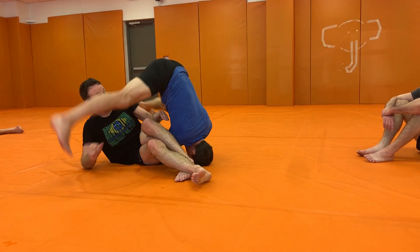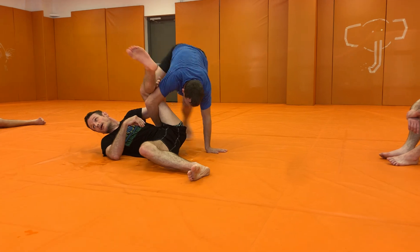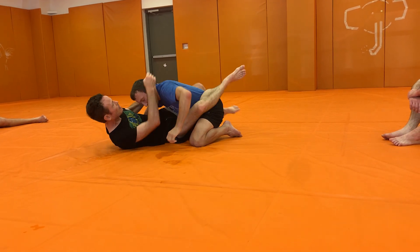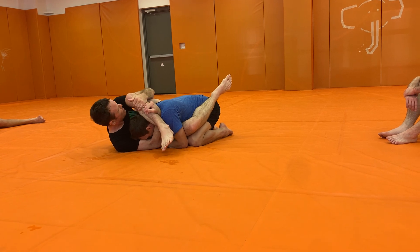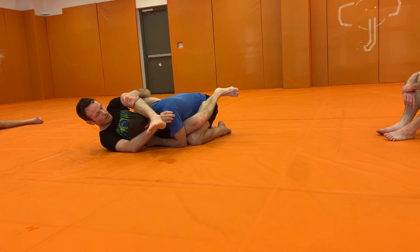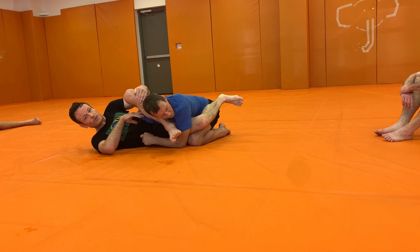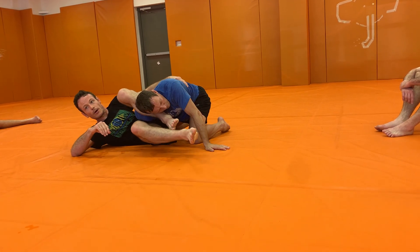There's not really much I can do if my hand's stuck here. But if my hand is outside like this, I shoot off to the side, I swim past this here. Now if he starts to jump, I'm already here. I'm already ready.